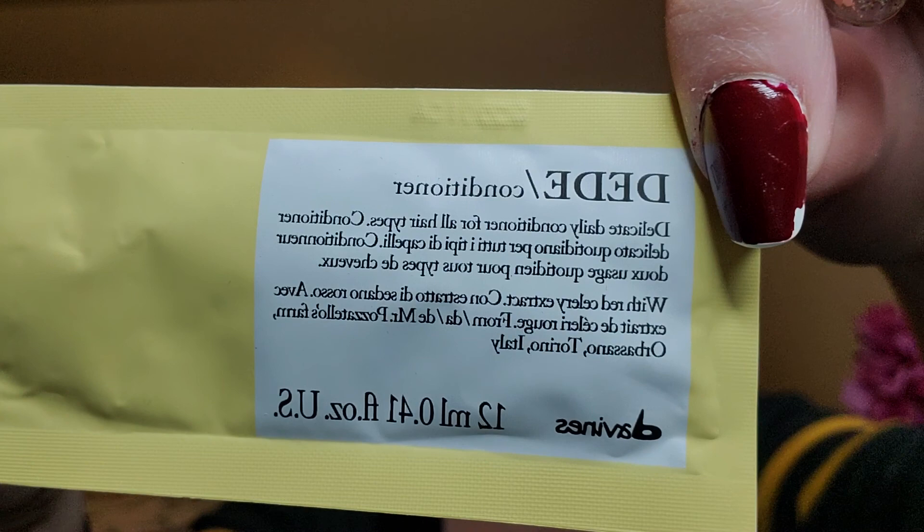We have a DD conditioner — Delicate Daily Conditioner for all hair types with red celery extract. I didn't even know there was red celery extract! I'm not going to open my own — I'll use it when I shower. It smells conditioner-y. Some shampoos or conditioners just smell so bad, but this one's really not bad at all — just a pleasant, neutral-type smell.